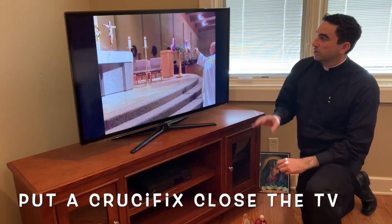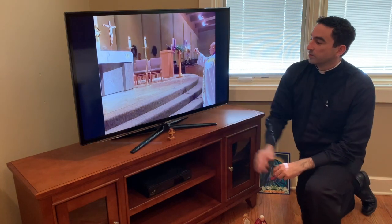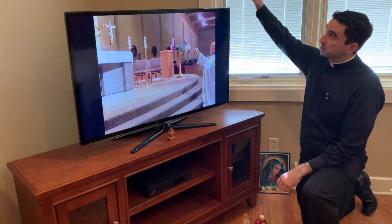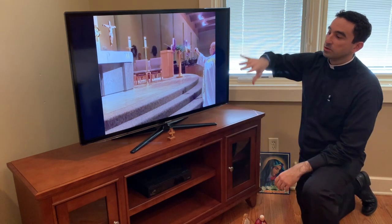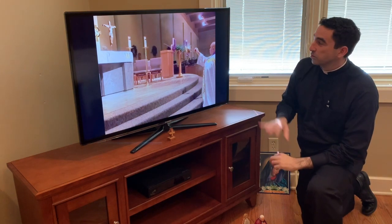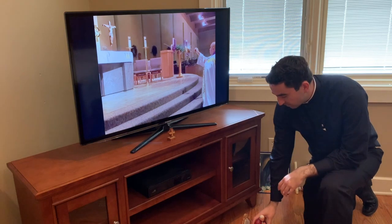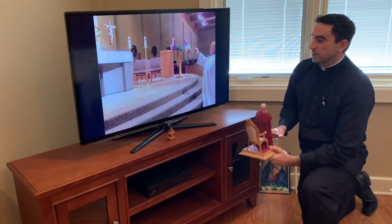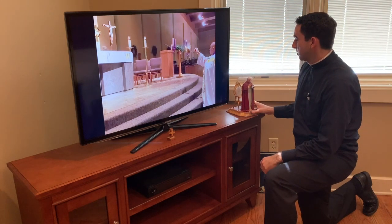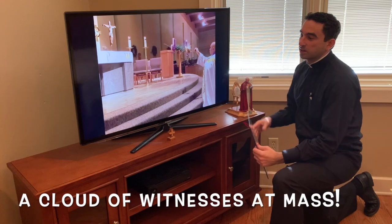Put some kind of crucifix or cross central to your space as you watch. Sometimes people have crucifixes to the side — stand it up close to where you're watching Mass. It's a communion of saints in many ways, so I have my little JP2 here as a reminder that there are more people participating than just us.